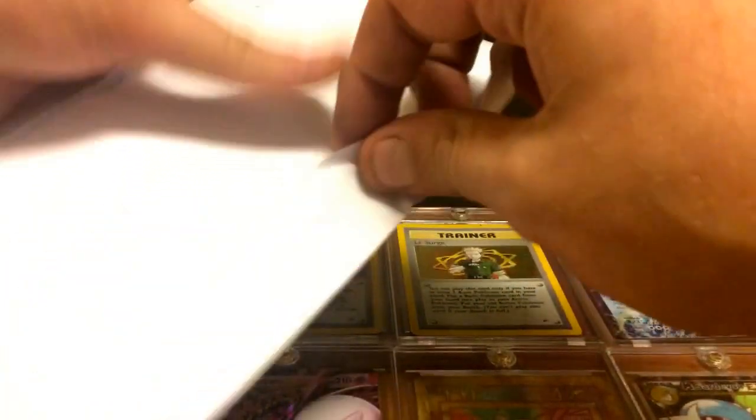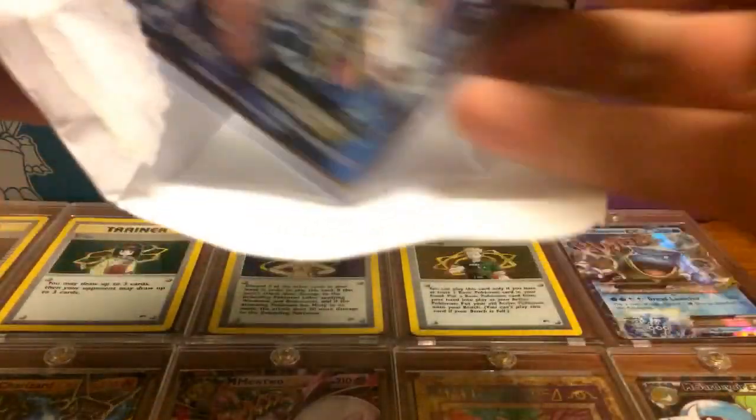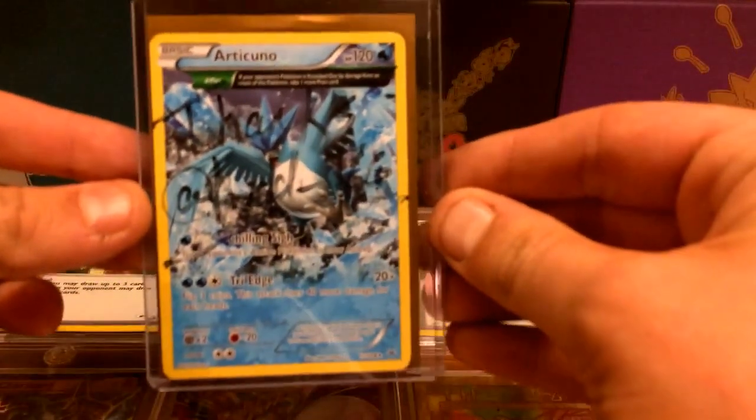So I'm just going to rip this bad boy open, doing it the proper way. I've been waiting for it to come in for a few days. Oh snap — and he threw in an Articuno, which is amazing.